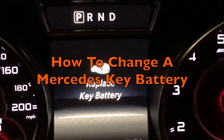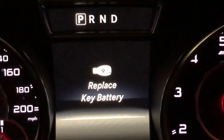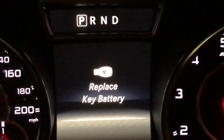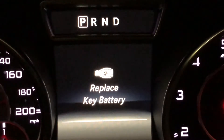How to change a Mercedes key battery. If you're seeing the 'replace key battery' warning on your dashboard, you need to do it fairly fast. Unlike a conventional car key, if the battery in your Mercedes car key runs out, you're not going to be able to start the car. So let's have a quick look at how to change a Mercedes key battery.